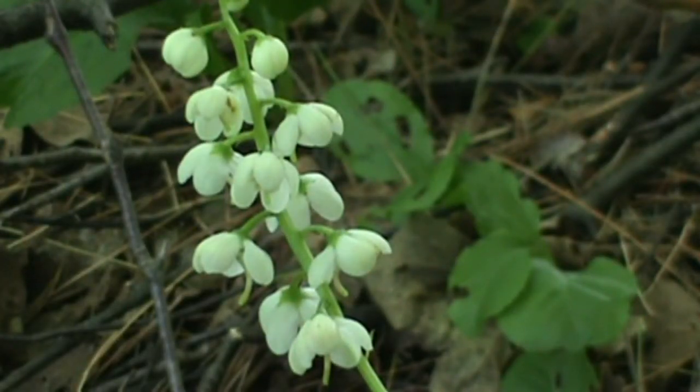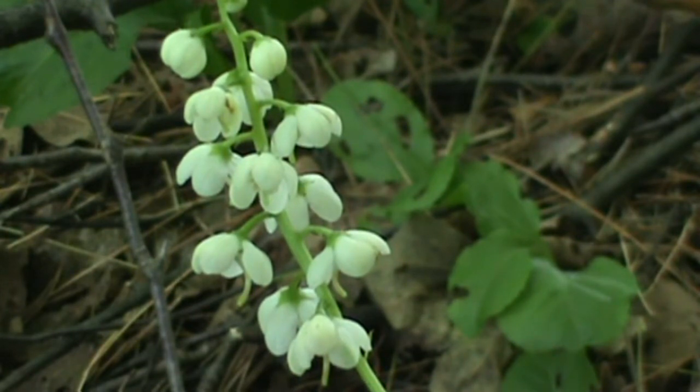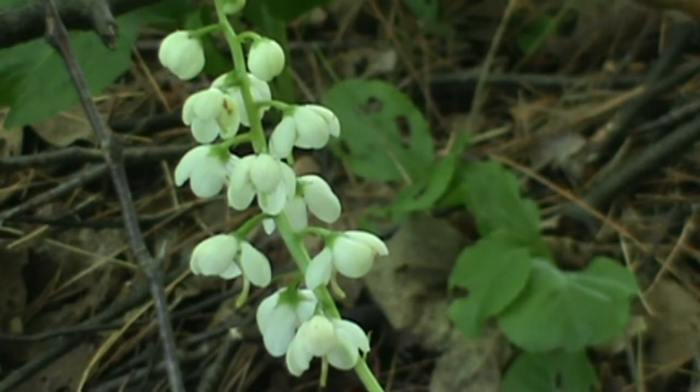Hi, welcome back. You're outdoors again with MyNatureApps and we're going to take a look today at a particular wildflower that's a member of the Pyrola family. This particular species is called Shinleaf.